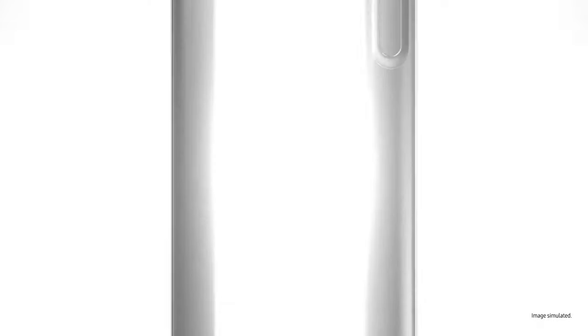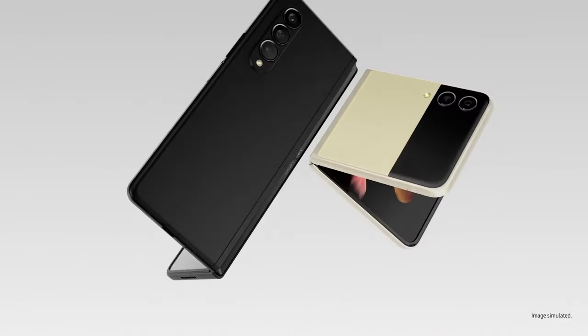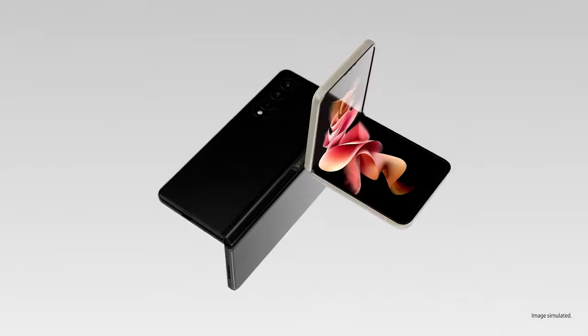Good used to be good enough, until folding glass changed the game. Which is why Galaxy Z series takes the mobile experience to the next level. Welcome to Sri Lanka's first official unboxing of the Galaxy Z series. We want to show you what you can do with these amazing devices. Because once you experience them, you won't go back.